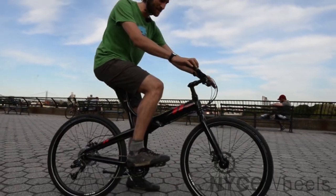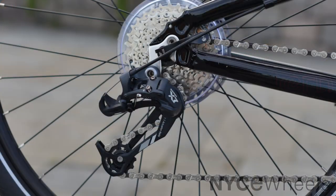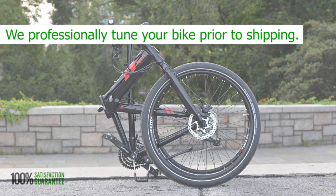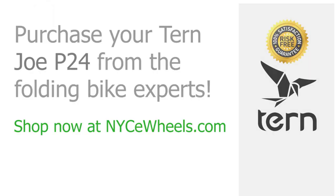Remember that every bike you get from Nice Wheels gets a full professional tune-up, which is a great thing when you're dealing with disc brakes or 24 speeds — just to make sure everything's dialed in nicely when you get it. We also repack it for safe shipping, so you know the bike's going to arrive safe and sound. Thanks for watching, and if you have any more questions, don't hesitate to call or email us. I'm going to head out and enjoy the rest of the day. Take care — we'll see you next time.